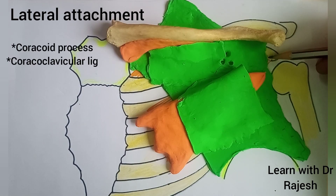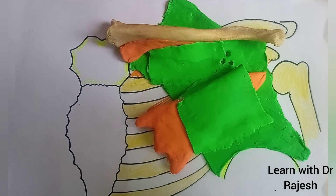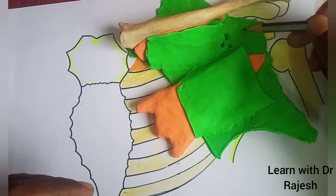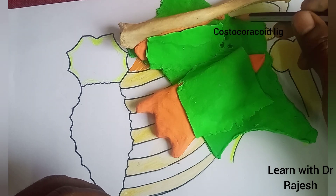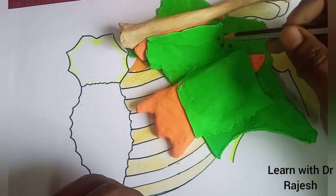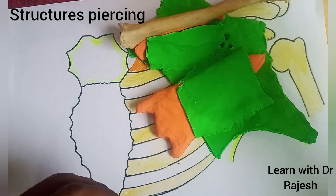Laterally, it is attached to the coracoid process and blends with the coracoclavicular ligament. This upper part of the fascia remains thick and is called the costocoracoid ligament.